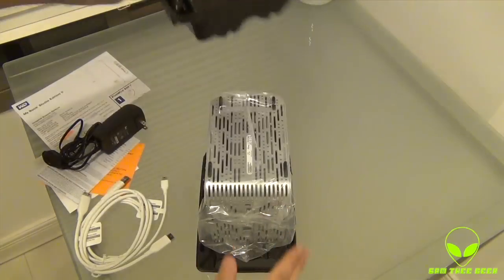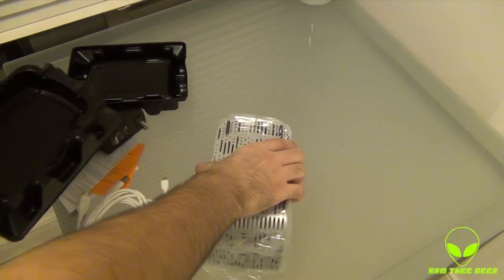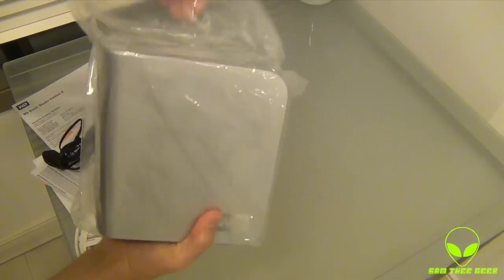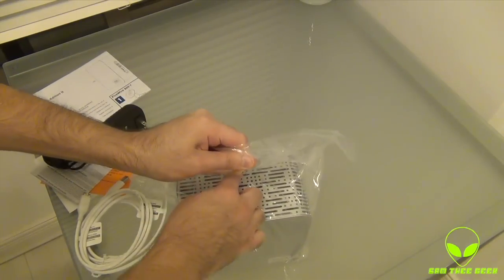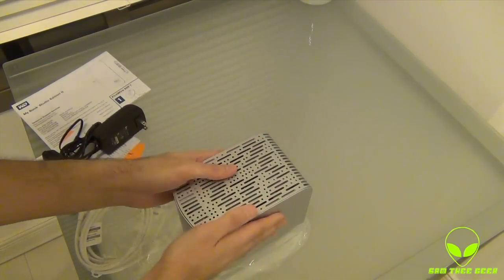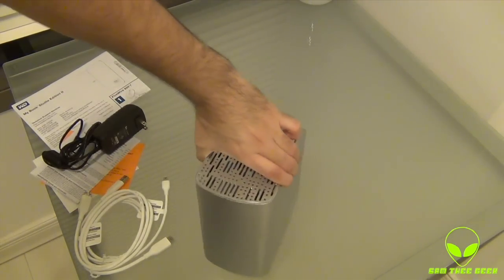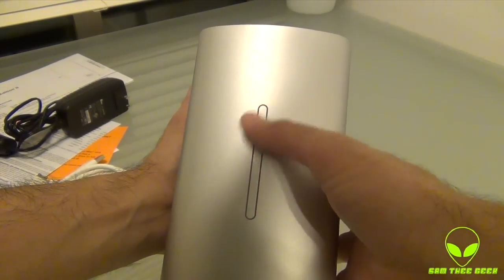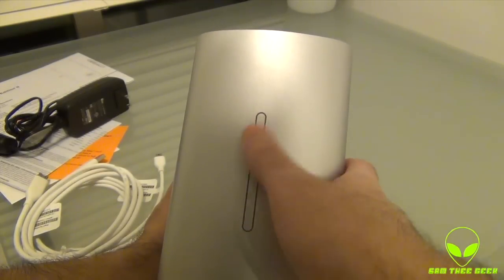This thing is heavy, I'm gonna handle it with care. I thought it was aluminum but it is plastic. The hard drive itself — we got the light indicator right here, just to let you know what capacity you've used, if the drive is failing, and all that information, with this beautiful white light.